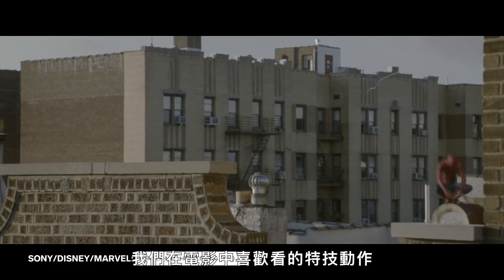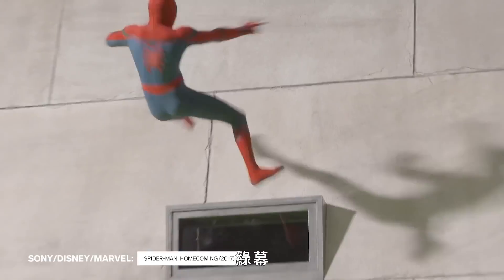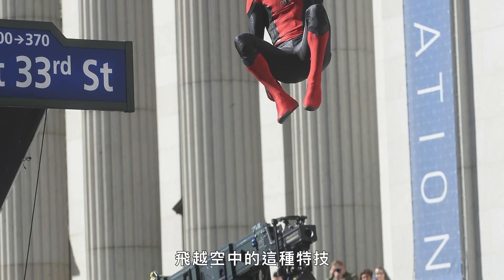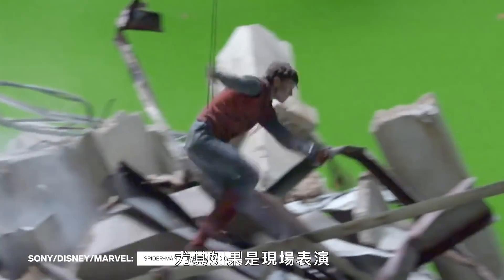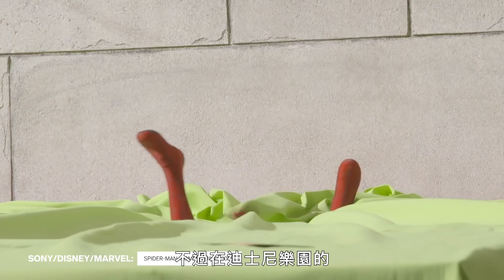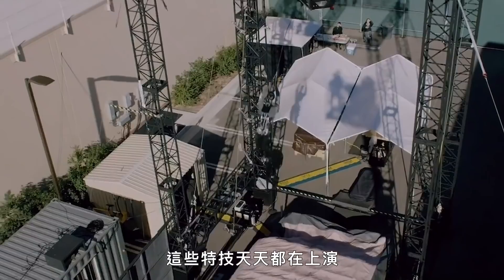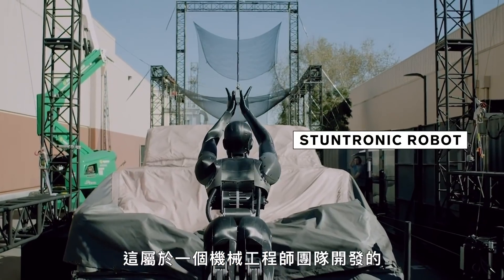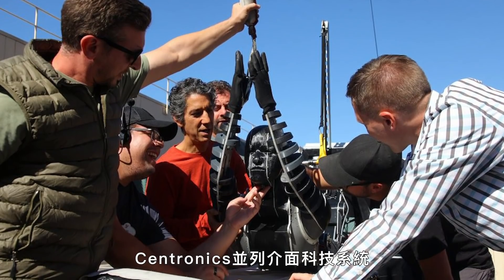The stunts we love to watch in movies like Spider-Man: Homecoming usually rely on a mix of stunt performers, green screen, and computer-generated models. Stunts like these, where Spider-Man flies through the air, can be dangerous, especially if they're being performed live over and over again. But at the New Adventures campus at Disneyland Resorts, these stunts are being done every day by a robotic acrobat — part of a stuntronic technology system developed by a team of roboticists and engineers.